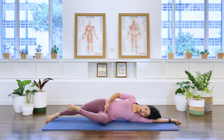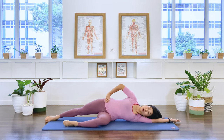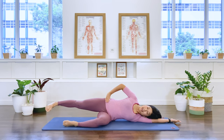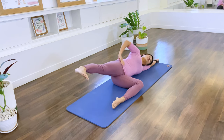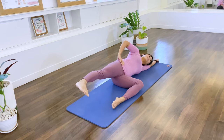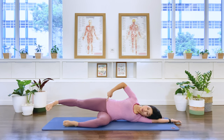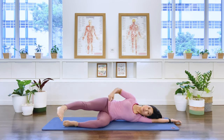Stretch the top leg long, bring the bottom knee forward. You can have the top hand on the pelvis. Relax the foot — floppy foot — and now lift the top leg up, stabilize the pelvis. Exhale lift, and three, four, five, six, two more, seven, last one, eight. Hold it floating. Bring the leg forward, folding at the hip — take it up, down, and back.